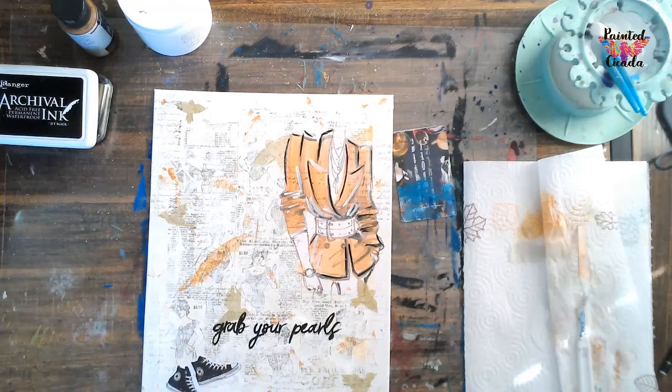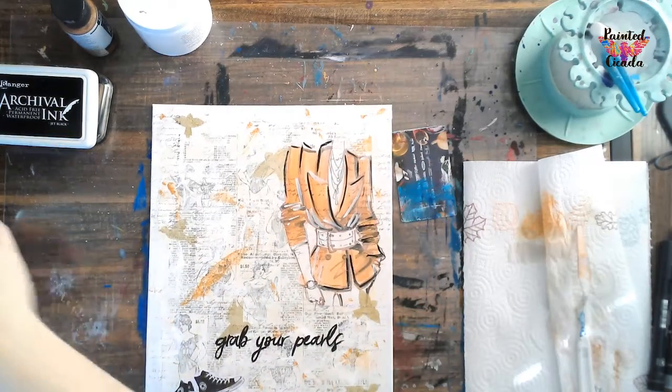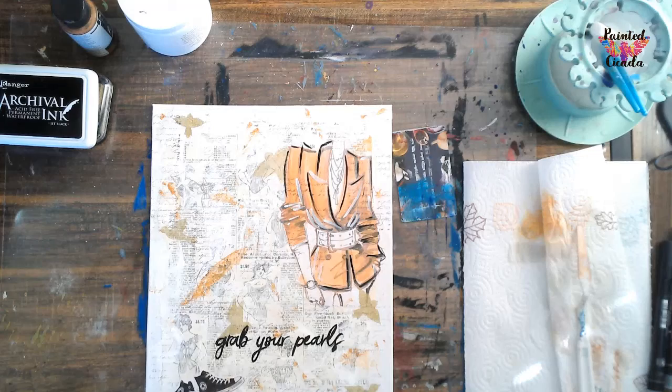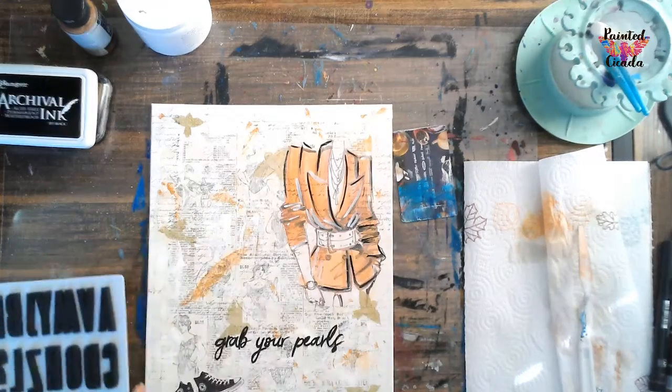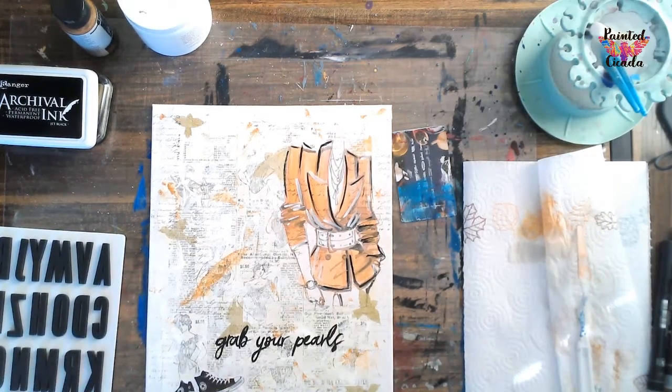And then one of the last things that I am going to do is put the word 'ladies' on here. I want this to be nice and bright - I want this to stand out. I'm using stamps. If you want to print the words, that is an option for you - those have been added to your downloads. But I am going to use these stamps. These are temple stamps.